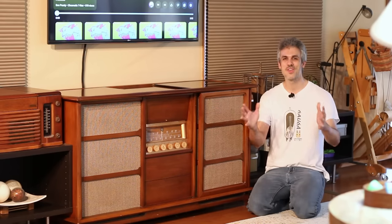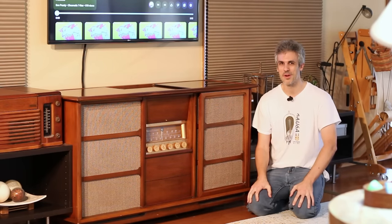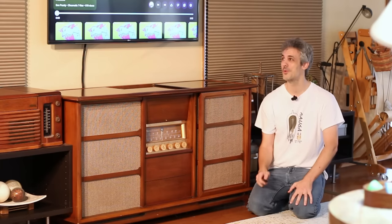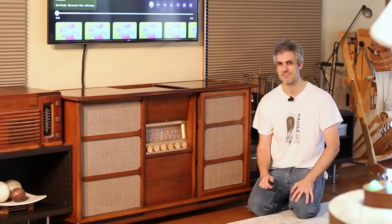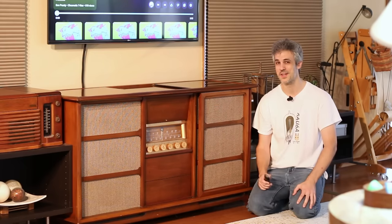I want to thank you guys so much for watching today while I did a little bit of tidying up on this beautiful Magnavox Concert Grand. I'm going to kick the TV off here with a little bit of Ben Prunty because that is royalty free, and I'm going to sit back and enjoy the excellent sounds of this Magnavox Concert Grand. I hope to see you in the next episode.